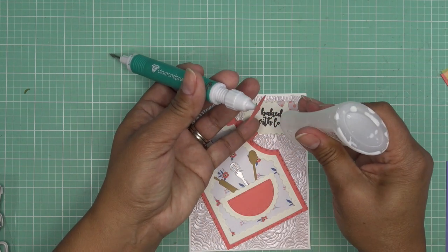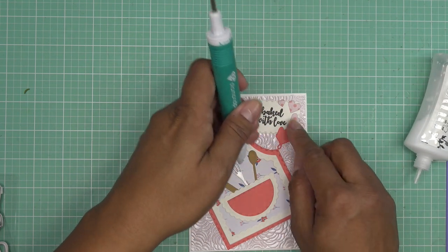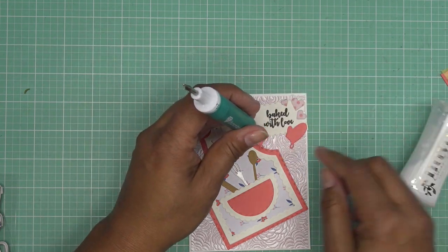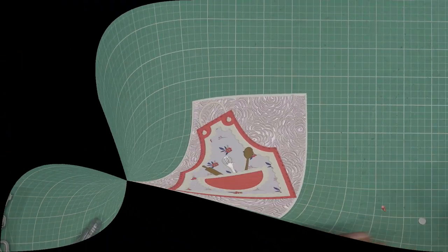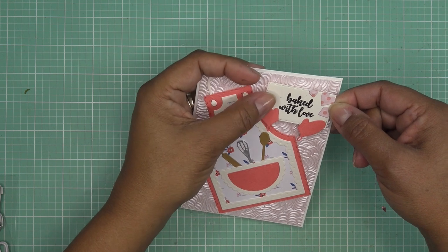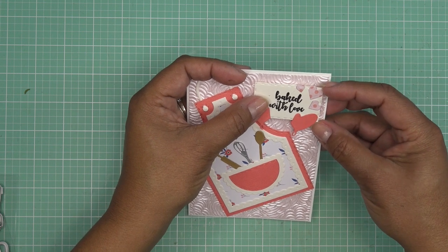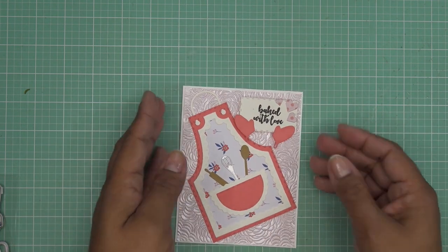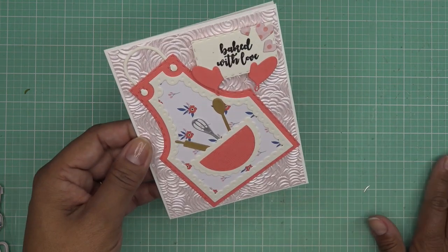We have our little hearts, so let me see how I want to arrange this. Maybe something like this — holding it — and then popped up of course. Let's put this little guy here and this little guy, giving it a little bit of room between them. Make it look like it's holding a little tray or something. I'll put some dimensional pieces on the back and be right back. I went ahead and — since the background has a lot of movement already — it's really fun to use the sequins for shakers or add some glitter here and there and all those other fun things that came in the kit.